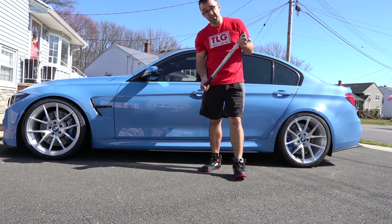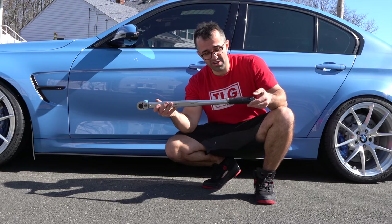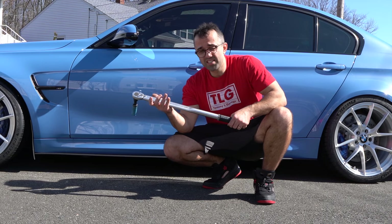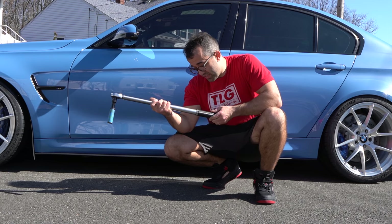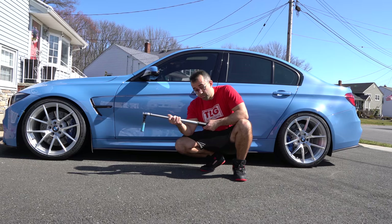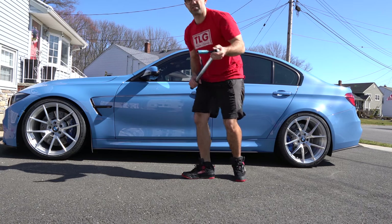When I bought these wheels, I knew it was important to invest in a torque wrench, and I got this one. Look how long it is — it's made by Tekton. I got it on Amazon and it's really affordable but should get the job done. I'm going to use it both for daily use and at the track.